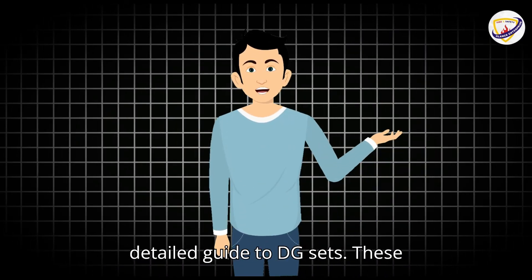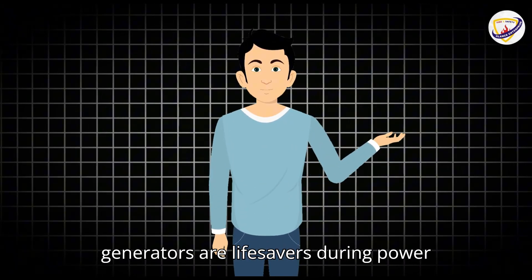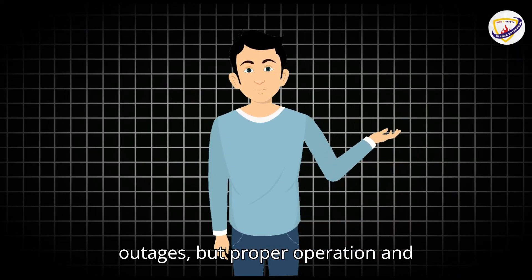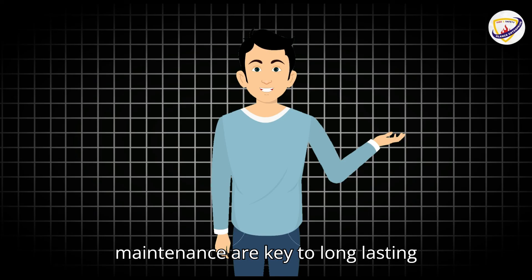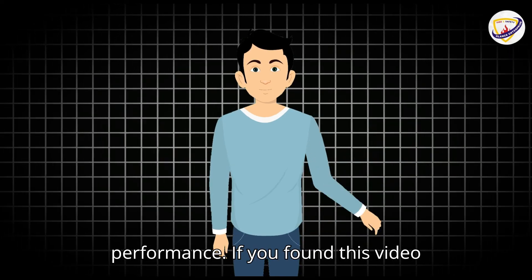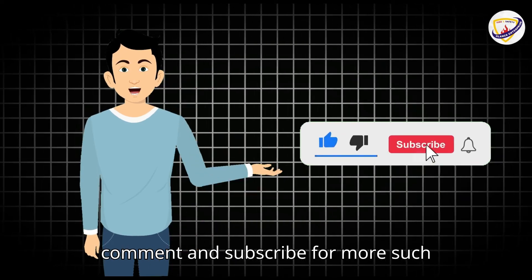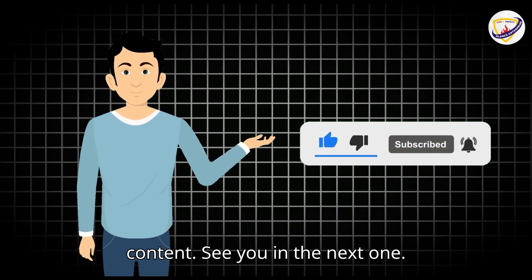And that's a quick yet detailed guide to DG sets. These generators are life-savers during power outages, but proper operation and maintenance are key to long-lasting performance. If you found this video helpful, hit the like button, drop a comment, and subscribe for more such content. See you in the next one.